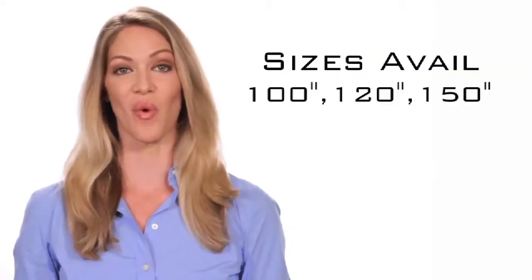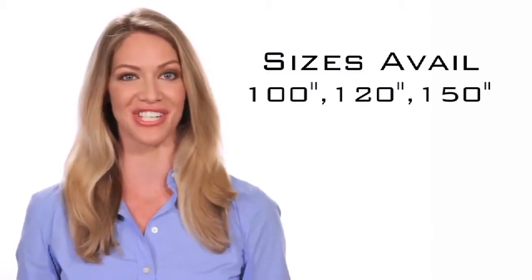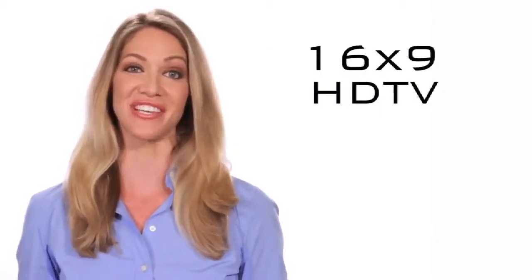Sizes are available from 100 inch, 120 inch, and 150 inch in a 16 by 9 HDTV aspect ratio.